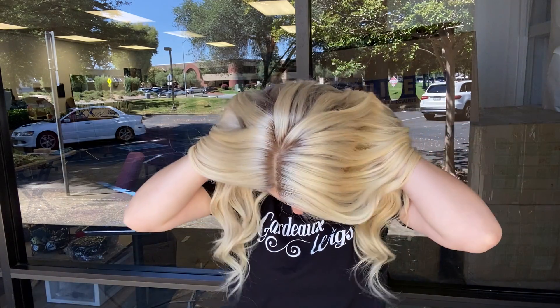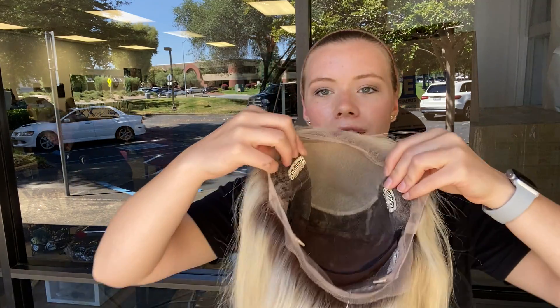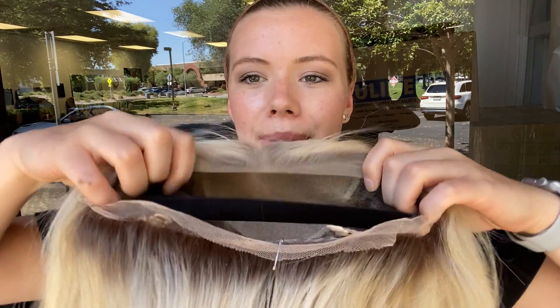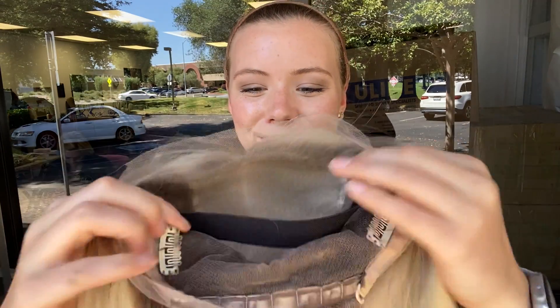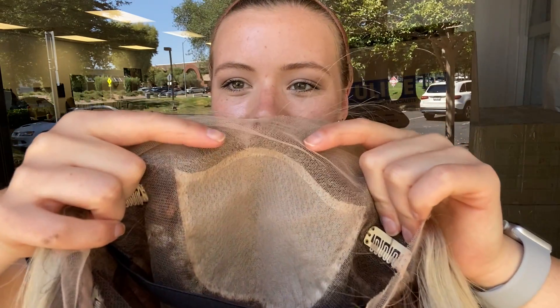I'll show you inside the cap. There are clips and an elastic band and adjustable straps at the nape, and here's the silk top and that's the lace front.